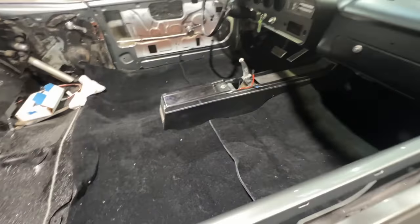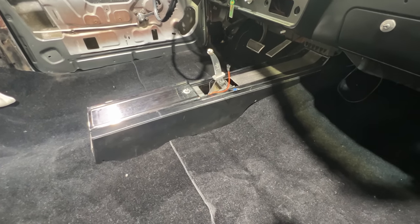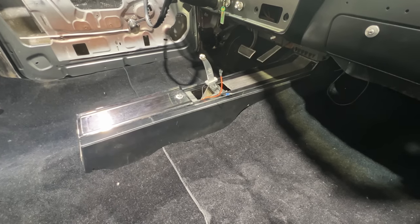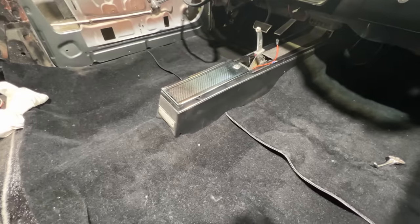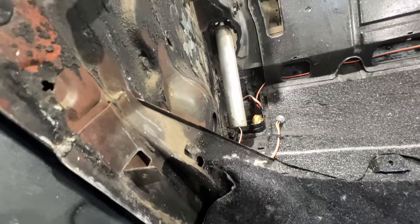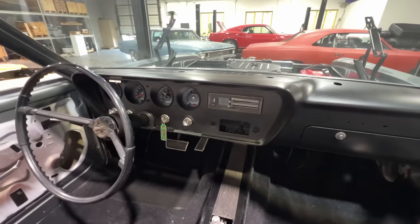Got the carpet in, center console in, left some wires out right there because this car didn't have a factory center console even though we put the harness and stuff in it. Some of it has provisions for an interior light, aftermarket shifters — just lots of variables going on there. I did hook up the interior lights; there'll be kick lights back here when he puts the interior panels in for his upholstery. There's the instrument panel all assembled.